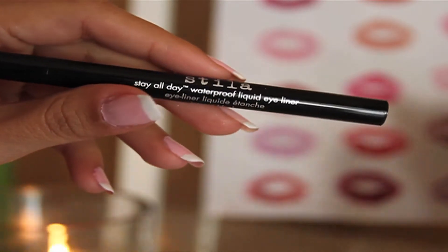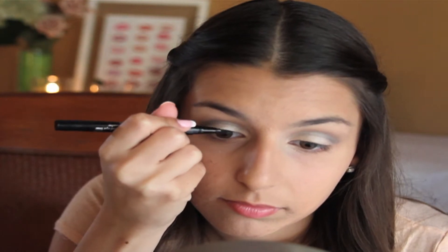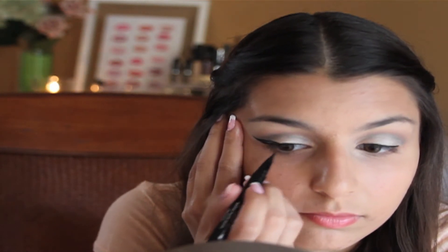Now I'm going to line my eyes with my Stila Stay All Day liquid liner. Then I'm going to make a wing — it does take a while, so it's okay if you don't get the hang of it at first.